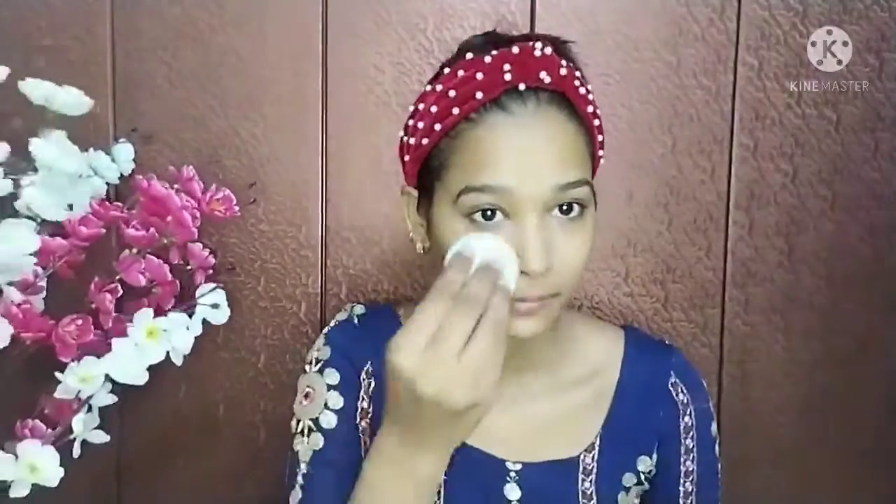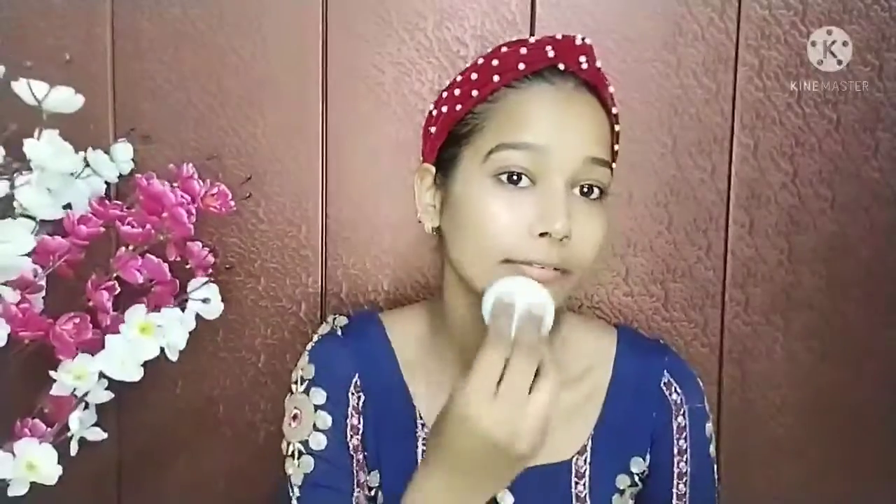Then I have Olivia Pancake — my shade is 23. You can choose your shade according to your skin. I have applied it with a beauty blender on my face and blended it all over, including the neck. I had the included sponge but I didn't use it.